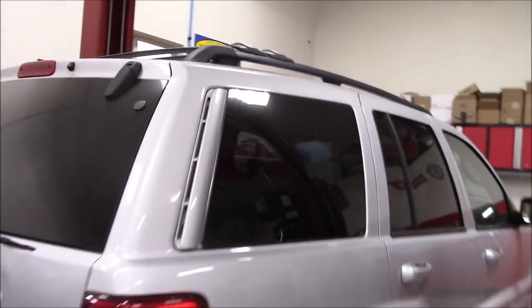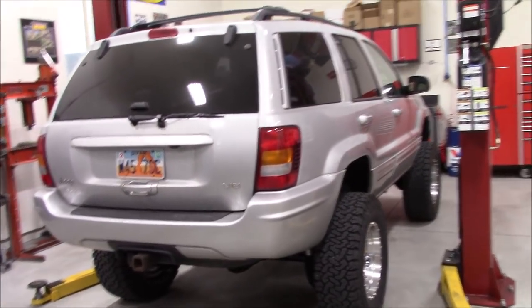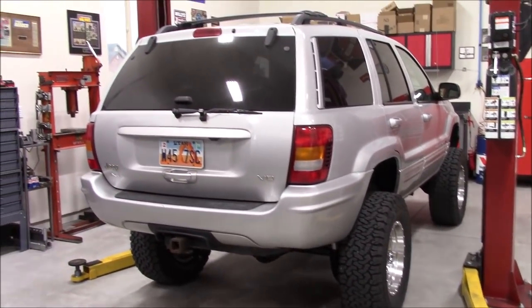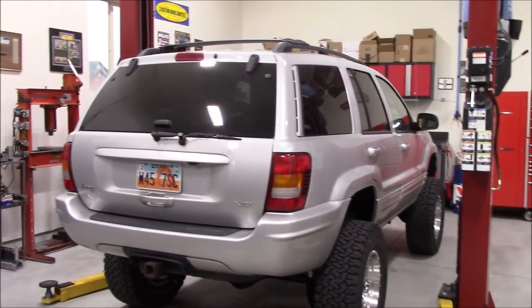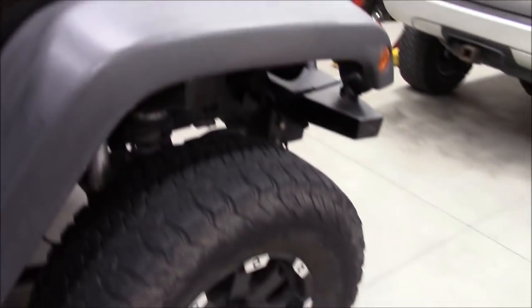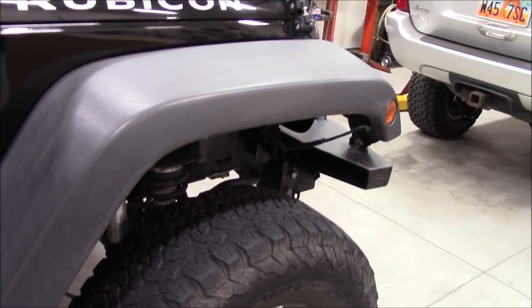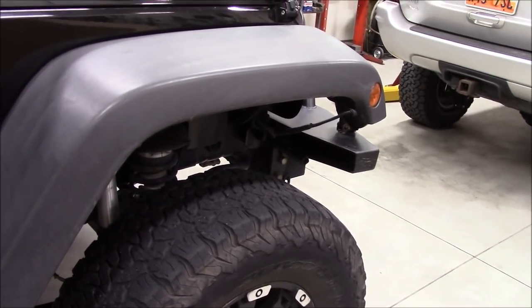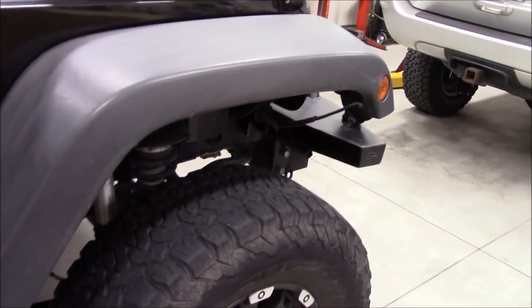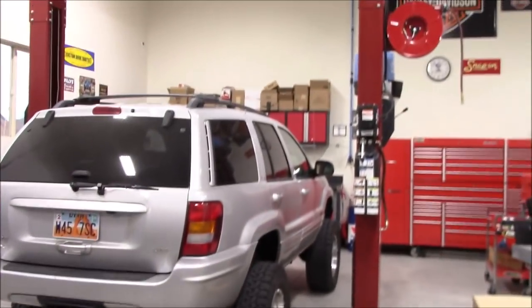Looking from the rear angle forward, the tires are 33-inch BF Goodrich KO2s wrapped around 17-by-9 Method wheels. My KO2s on my Jeep are getting down there — I have about 48,000 driven miles on mine and I've towed it probably another 20,000 over the last four years. Mine are getting up there; I might have a few thousand left. I'll be looking at new tires after the first of the year.